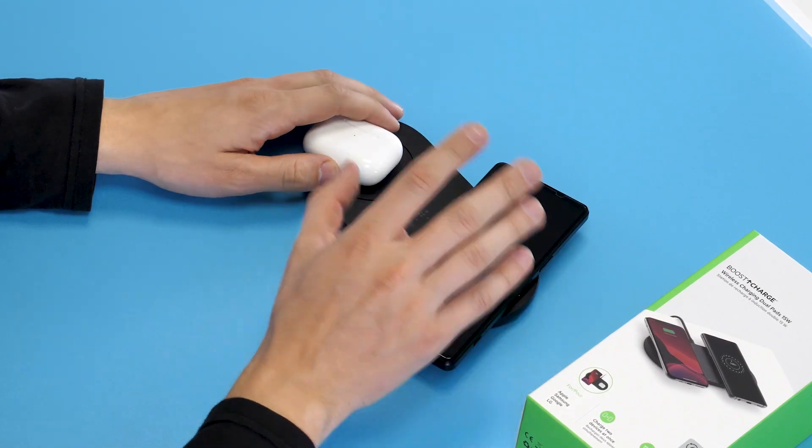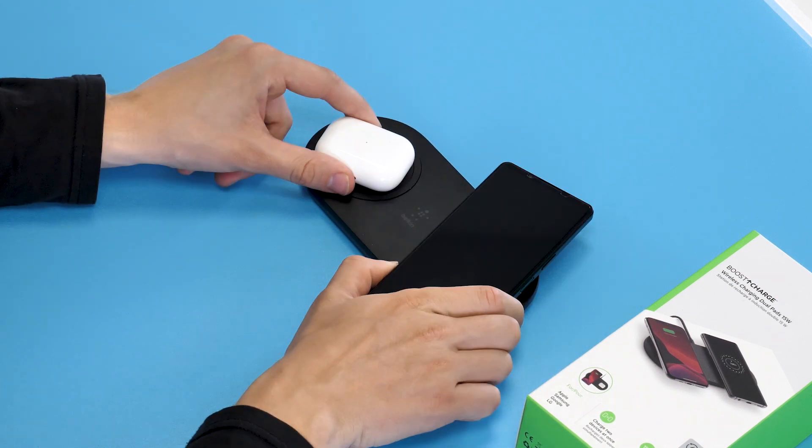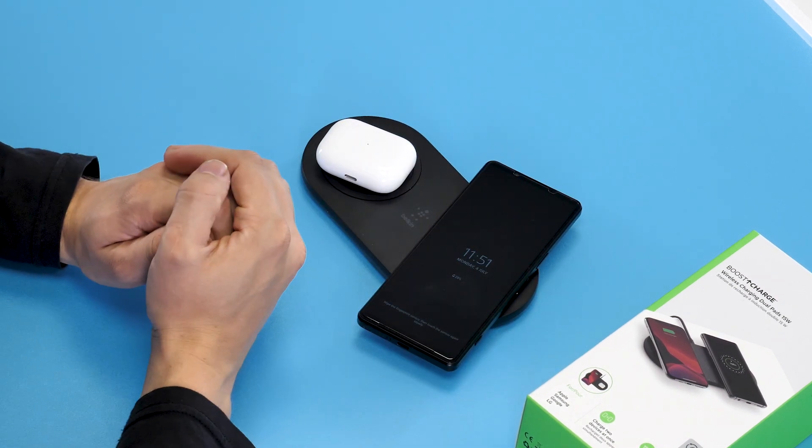The main reason you would pick this charger up over other wireless chargers is the fact you can charge two devices simultaneously at 15 watts. This is perfect if you have two phones or just need to top up your headphones before that long commute.